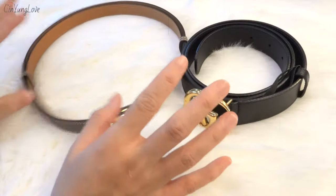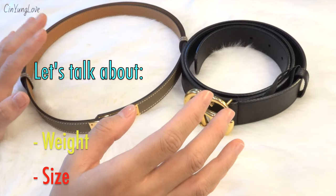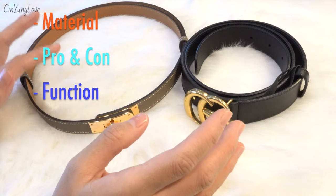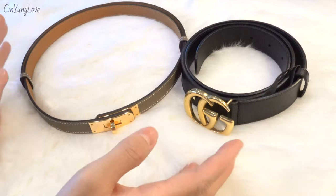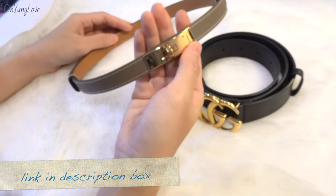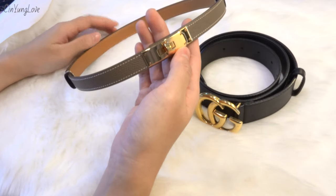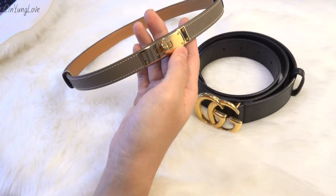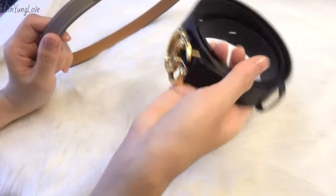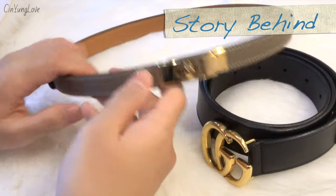In this video I will talk about the weight, length, width, material, price, pros and cons of both belts. If you want to watch my lookbook with this Hermès Kelly belt, I'll link it below, and more detail about my Gucci Marmont belt review is also linked in the description box below.